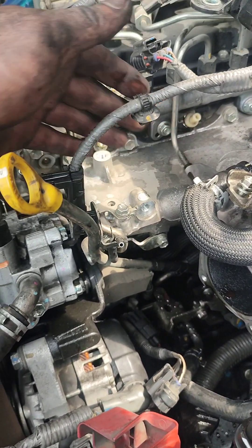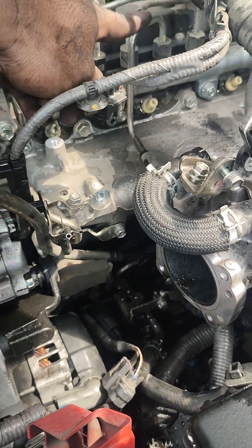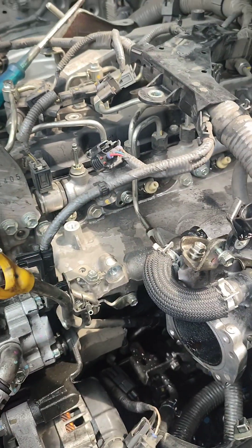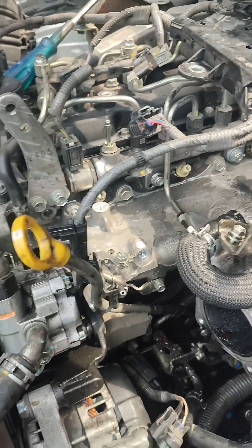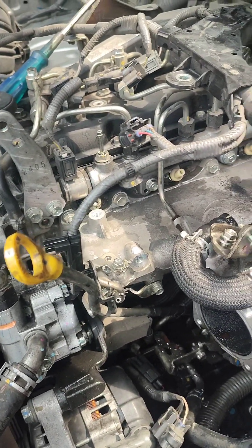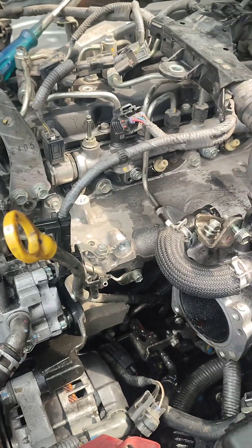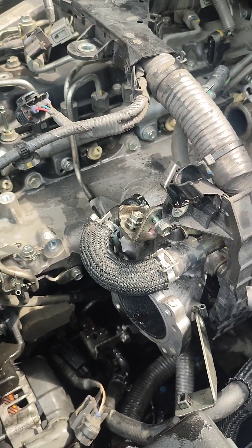Para hindi masyado mahirap. Obligahin nyo talagang tanggalin itong fuel line na ito, papunta yun dito, kasi hindi nyo mahuhugot yun pag hindi nyo tinanggal. Sandali muna, kasi masakit na ng likod — dumatanda na. Pagpasensya nyo na kung di ako makapag-vlog — ilang months na.